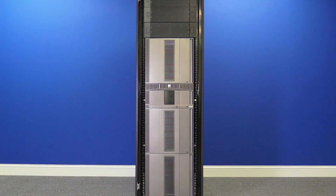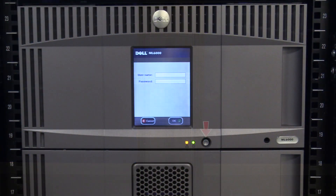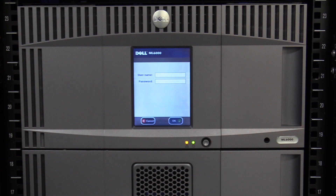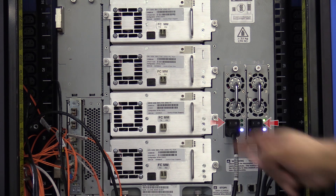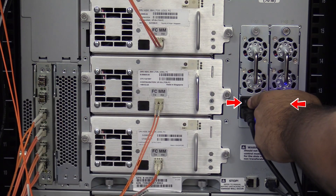If you have expansions both above and below your control unit, there are some additional steps that must be taken to complete this replacement. Before any steps are taken, the first thing you will need to do is power off the library, once you have gotten approval from the administrator that downtime is ready and all tapes have been vacated from the machine. Hit the power button on the front of the library one time and wait for the library to cycle down and power itself off. Once this is done, go around the back of the library and flip all of the power supplies in the control unit and all expansions to the off position.